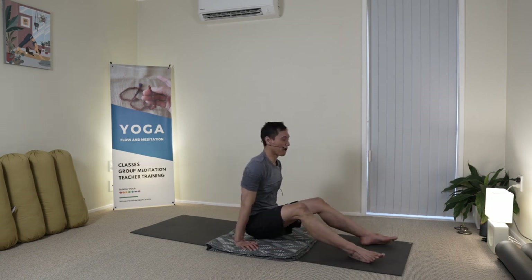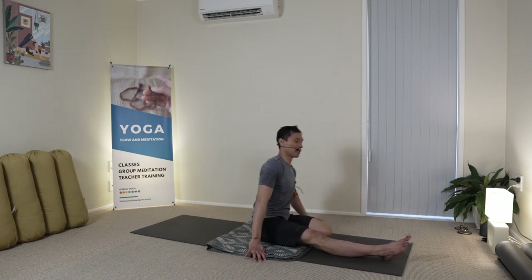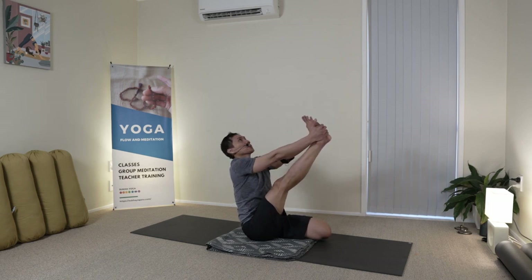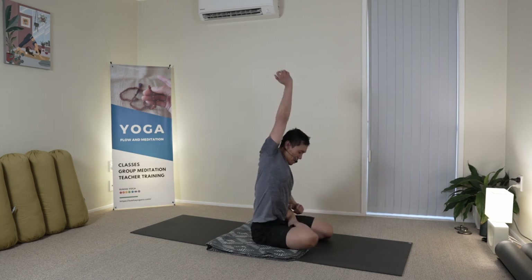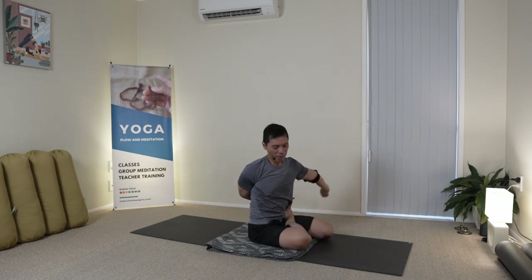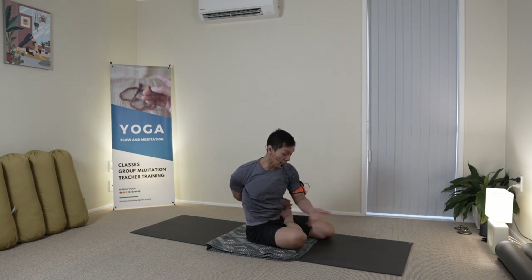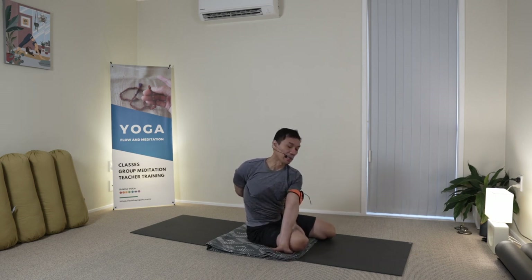Both legs in front. And my Bharadvajasana. Sometimes I would do a Krunchasana before I do my Bharadvajasana. Crossing one hand behind — you can just place that foot inside without binding behind you.